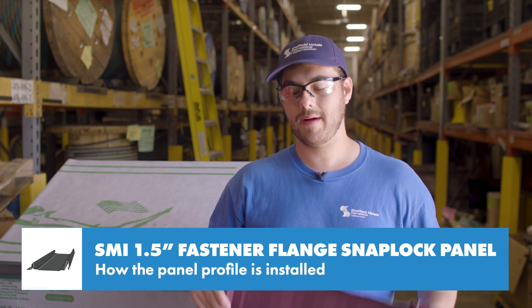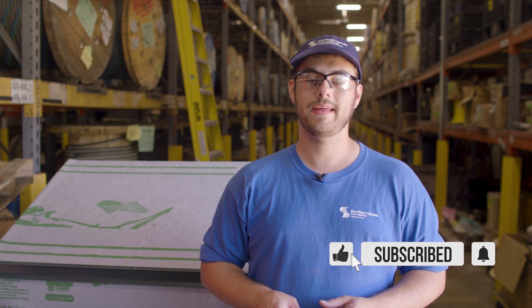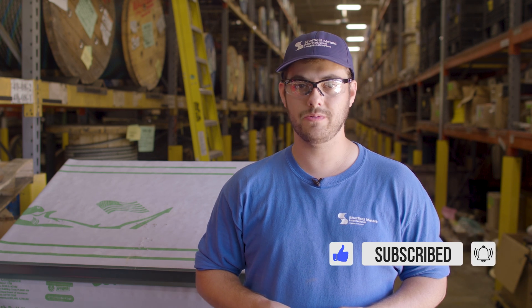If you want to learn more about this profile or other profiles that Sheffield Metals offers, I'll link their profile page in the description below. Comment if you have any questions. Subscribe to the Metal Roofing Channel and, as always, I'm Thad Barnett and I will catch you next time.